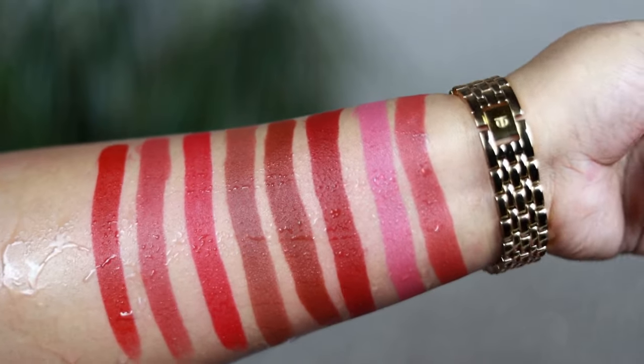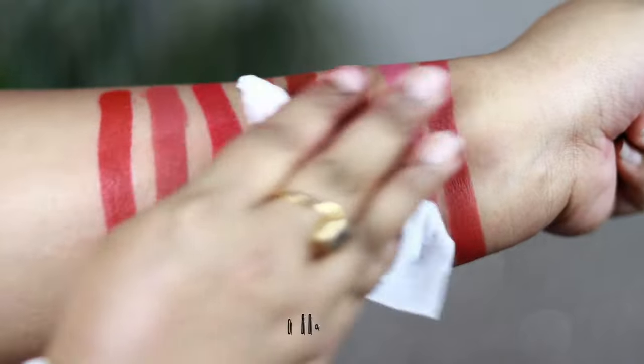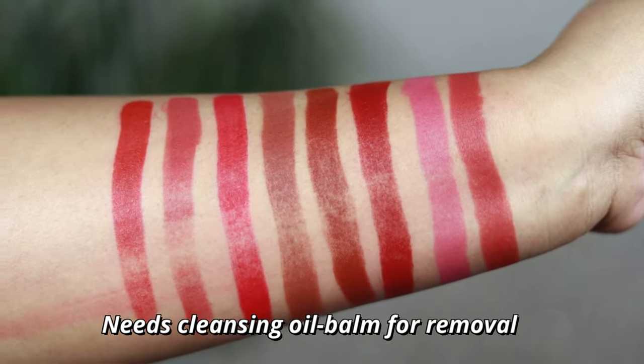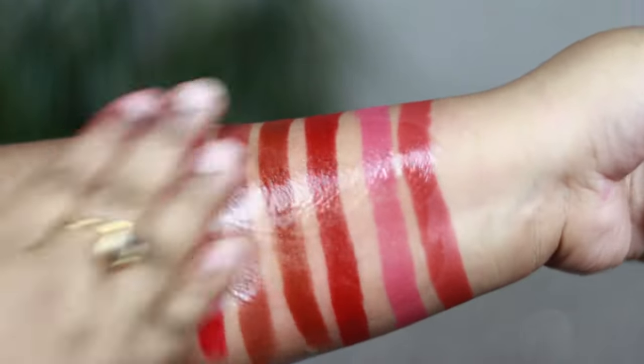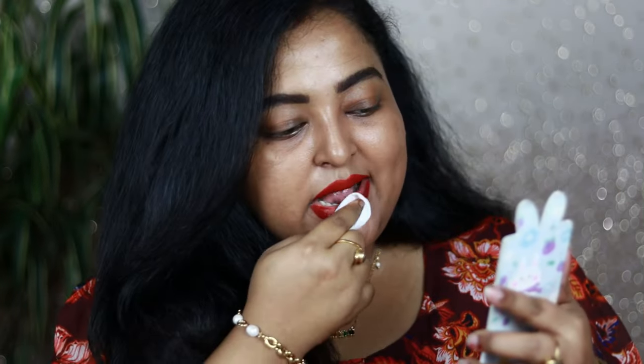As you can see, I'm splashing water on my hands and rubbing it — it's very hard to remove even with regular micellar water or makeup remover wipes. You need a heavy duty cleansing oil to remove this kind of lipstick from your lips, and it will take time to break down completely.